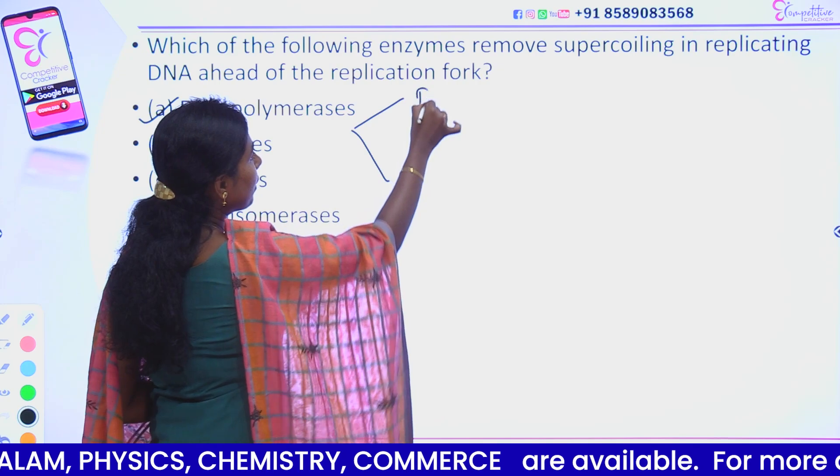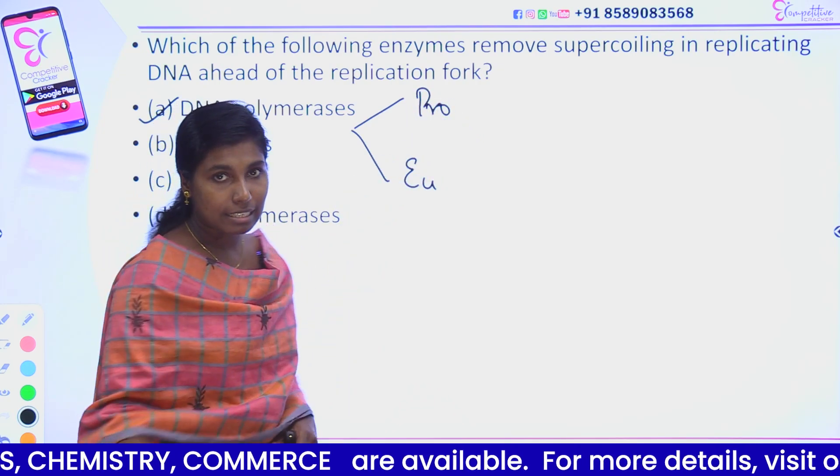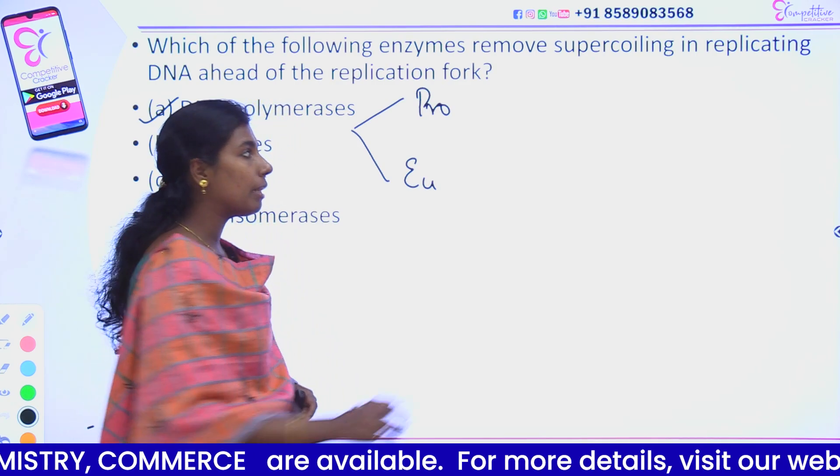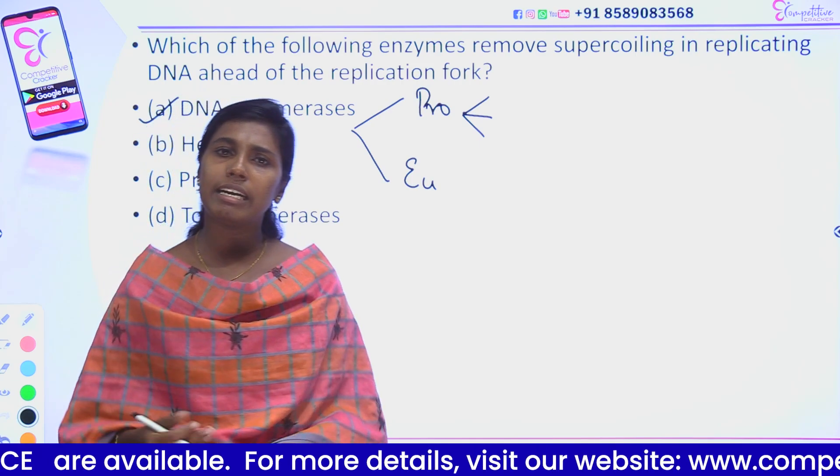Now, DNA polymerase — there is a difference between prokaryotes and eukaryotes. In prokaryotes, there are mainly three types of DNA polymerase. In eukaryotes, there are five types.